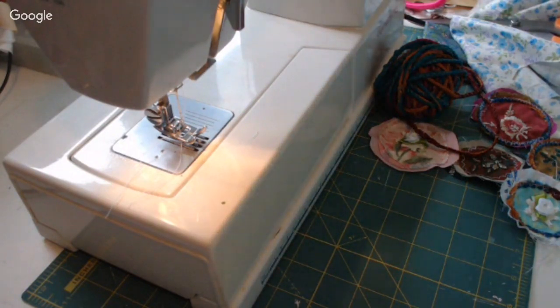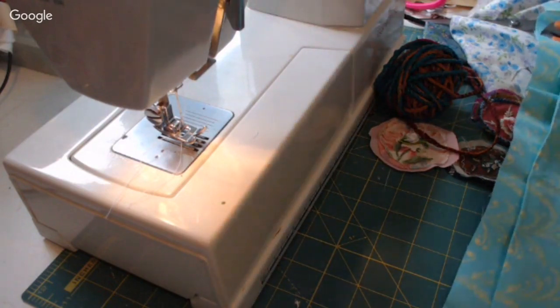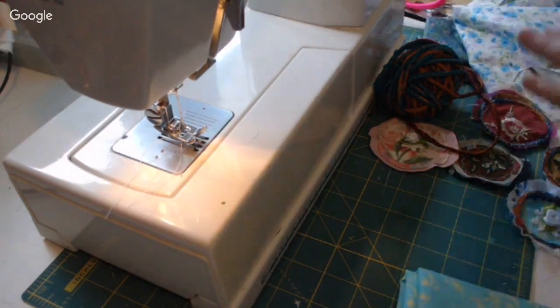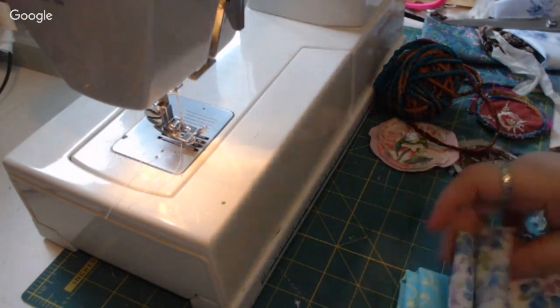Once you get going on sewing it's fun. Especially with everybody that loves doing junk journals now - sewing machines have kind of come back into fashion in the crafting community because everybody loves the sewn edges on their journals and tags.